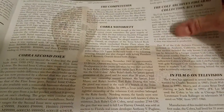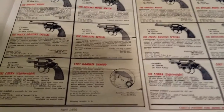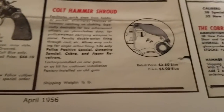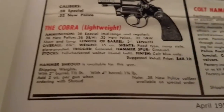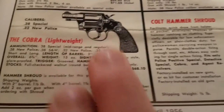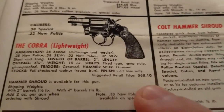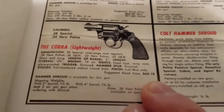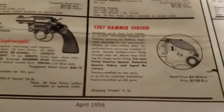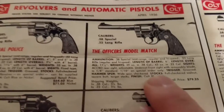We'll start with the Colt Cobra and dive in here. One of the cool things you'll like is it gives you some of the original pricing back in the day. The original Colt Cobra snubby was $68.10. Going to another model, the Officers Model Match — Model — was $79.25.